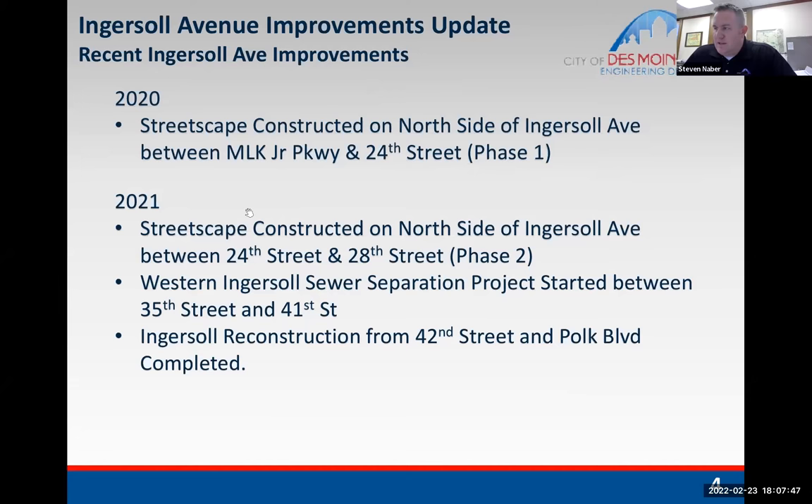The sewer separation is an effort to separate our combined sewer system. In those neighborhoods, there were combined sewers where the sanitary and storm were all in one system. We have a consent decree agreement with the state where we are mandated to get rid of the combined sewer overflow at 22nd by the end of 2023. The Ingersoll reconstruction project also took place between 42nd and Polk Boulevard.